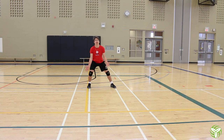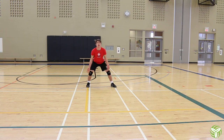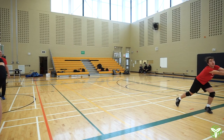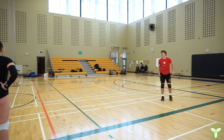Let the ball come outside your body. That's it. Good.